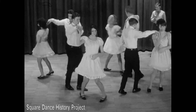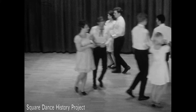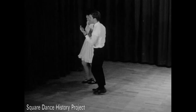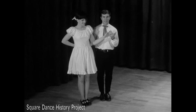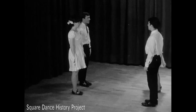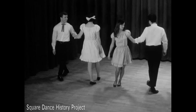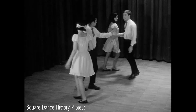A courtesy turn is frequently needed to maneuver a partner into position or to complete a pattern. With left hands joined, the lady places her right hand behind her waist and her partner places his right hand in hers and, backing up, turns her to place. One figure often used after the star figure is the Doe Passo. Using the forearm grip, the Doe Passo is done with a left hand turn with your partner, a right hand turn your corner, and a left hand to your partner with a courtesy turn.